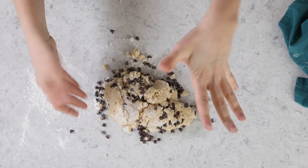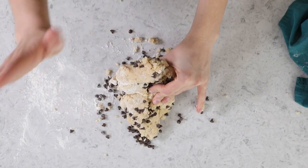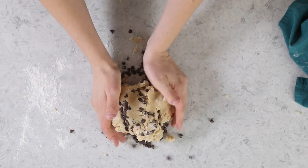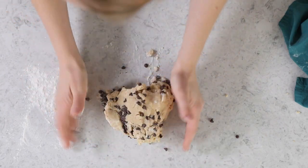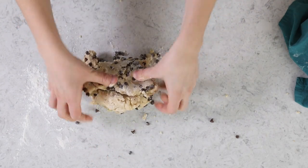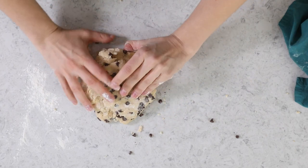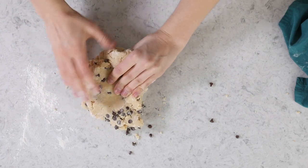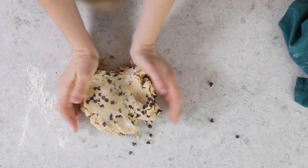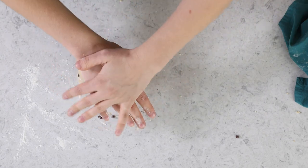Now we're going to quickly laminate the dough, which is going to help work it together and give it those nice buttery layers. To do this, we're just going to fold the dough over itself. It doesn't really have a nice uniform shape at this point — that's fine, we're going to get there. So I'm going to fold it over itself, working these chocolate chips in, again being quick. I'm going to flatten it, turn it 90 degrees, fold it over itself again, flatten it. I'm going to repeat this a total of about five times — that's two, three, four, five.